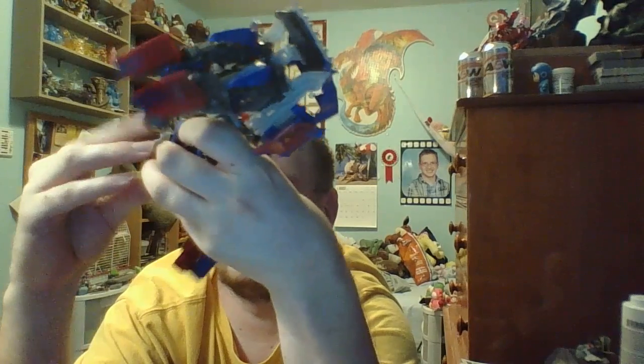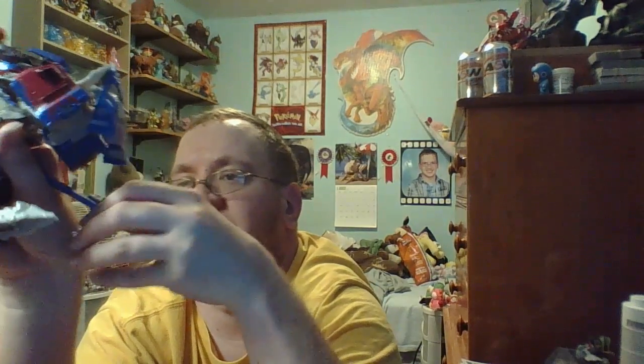Spin it around. Fold in the section there. Fold the — return the legs erect. And unpeg the feet on either side. Spin them around, and bring in the right foot down.